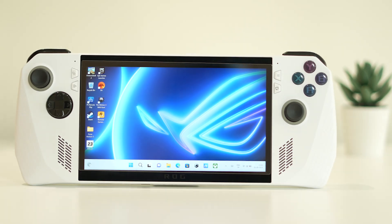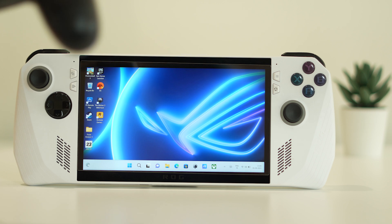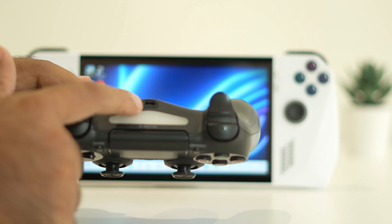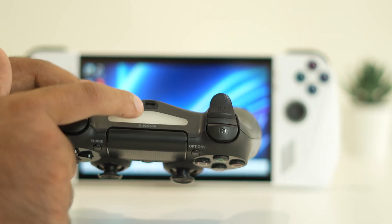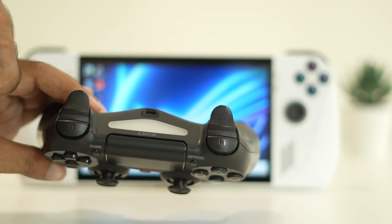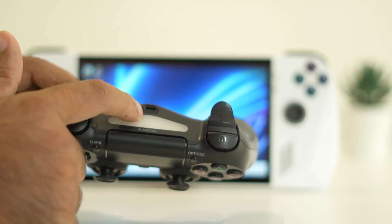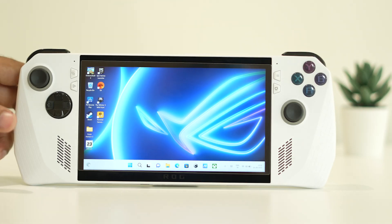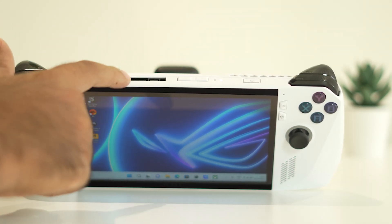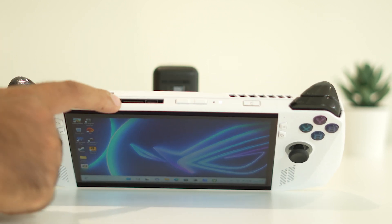The next fix is to cross-check the USB cable and port — this is very important. For the joystick or controller, check that the USB ports are clean and working fine. If the USB port is completely damaged, you won't be able to pair the device. Make sure the USB port on the joystick or controller is working properly.